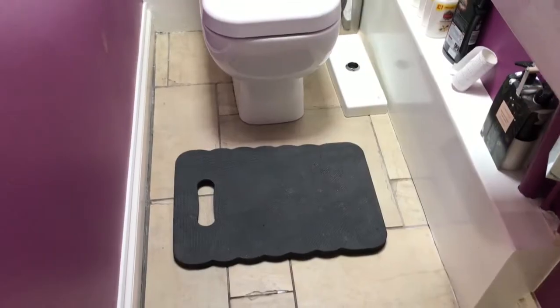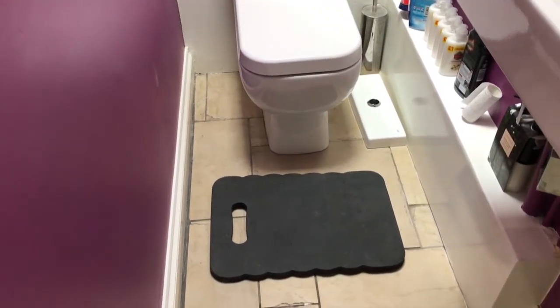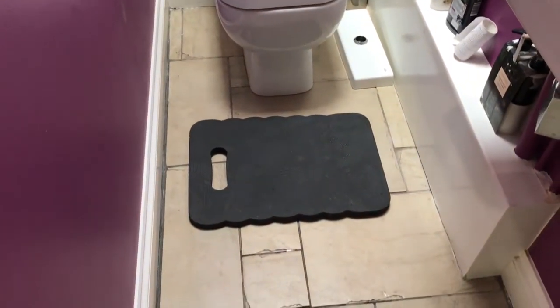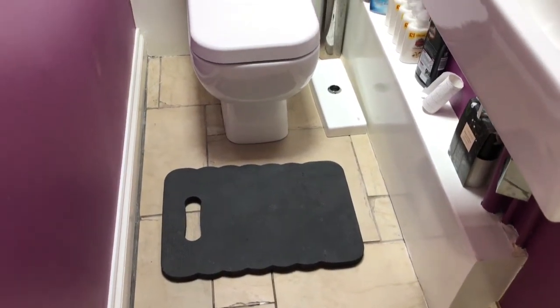In this video I'm going to show you exactly how to replace the flush mechanism in your toilet system. One tip I would give you if you're doing a plumbing job or any other job for that matter — these little memory foam mats are just so much more comfortable to kneel on than the hard tile floor.